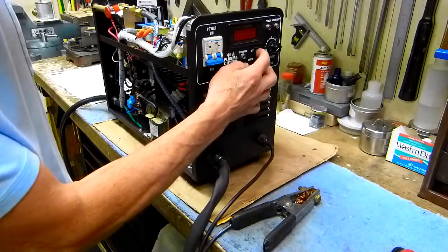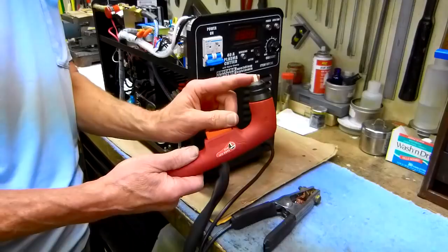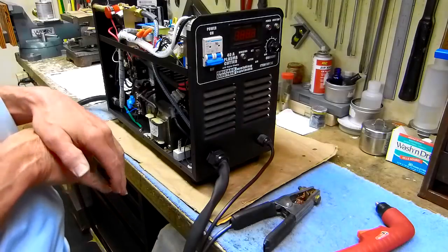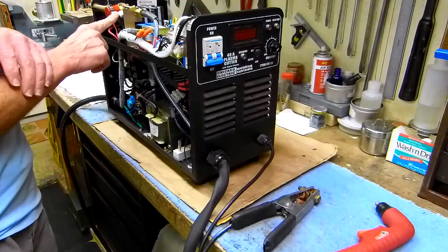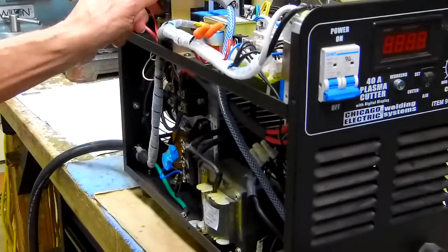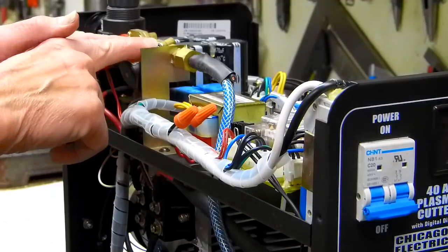I had read on the internet that when you turn that switch on, it should flow air through your torch head to cool it — like if you've been doing some long cutting jobs and it gets hot. But it wouldn't work. He had the schematics, so I started looking them over and found that right here is a solenoid valve. That solenoid valve actually had an open circuit in its coil.